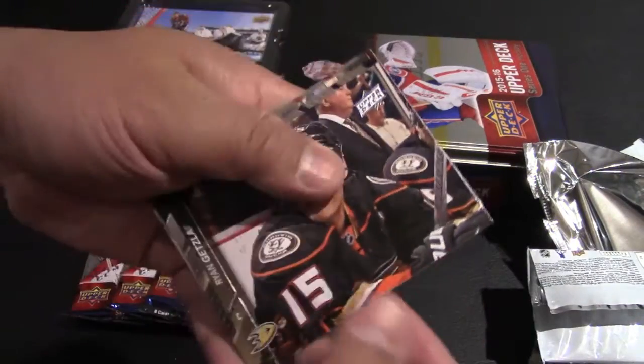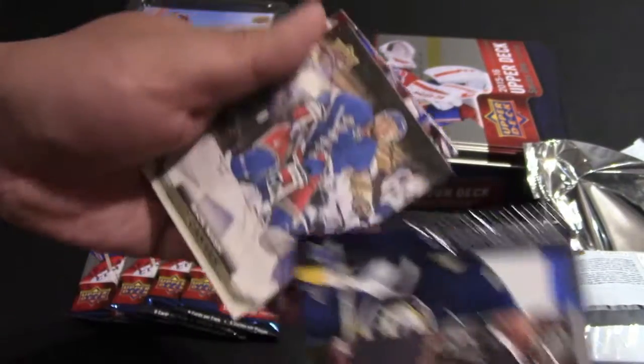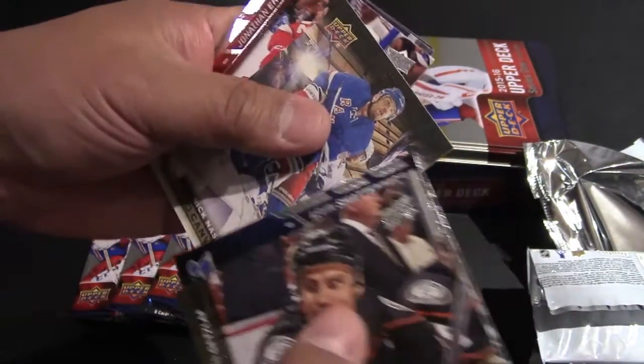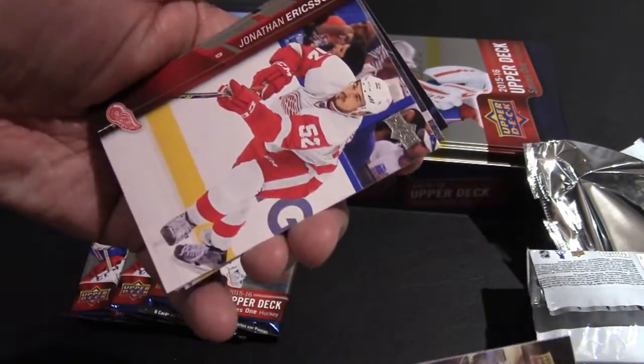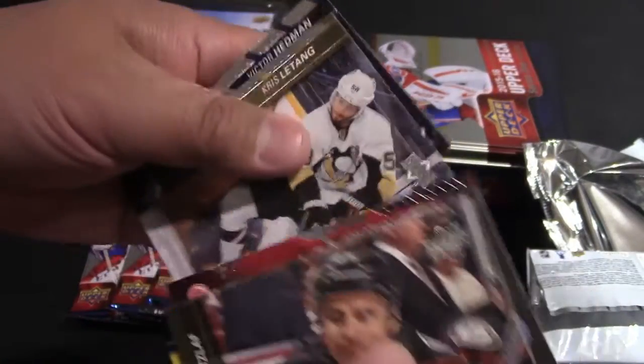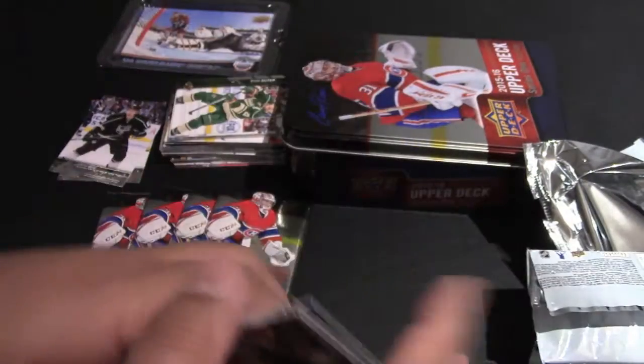Here we have Ryan Getzlaff, Seth Jones, Kevin Shattenkirk, Rick Nash UD Canvas — that's kind of cool, it's not very glossy. Eriksson, Letang, Hedman, Mike Cammalleri.